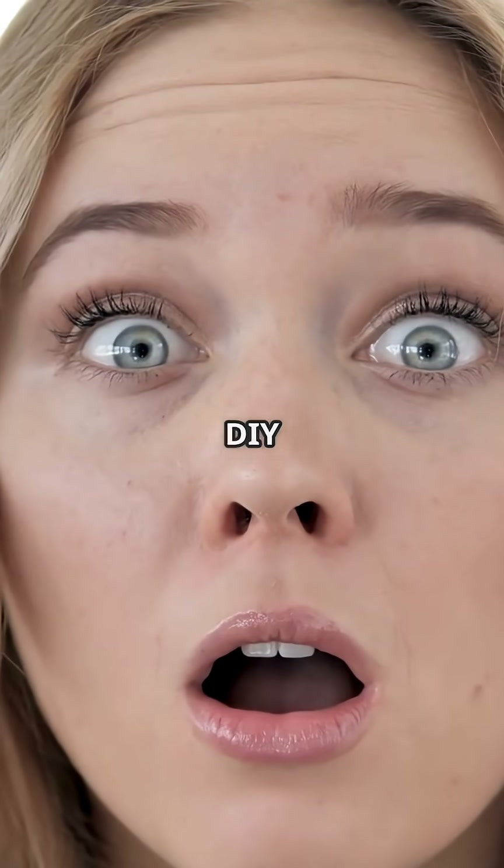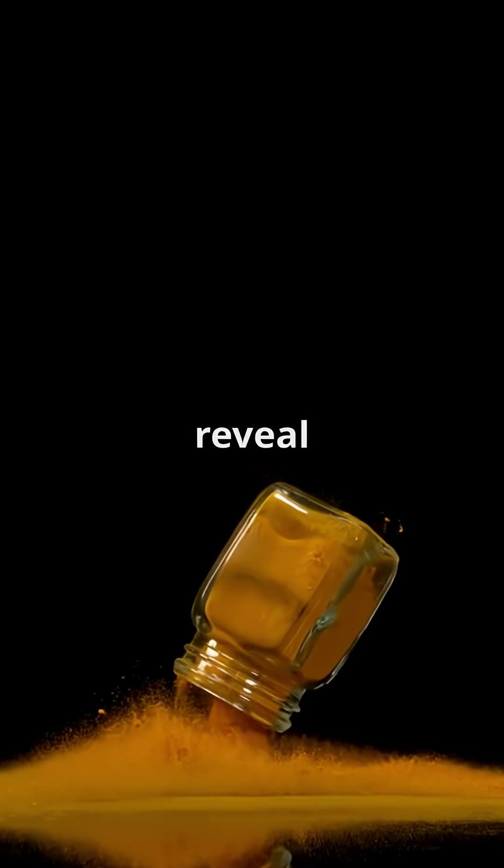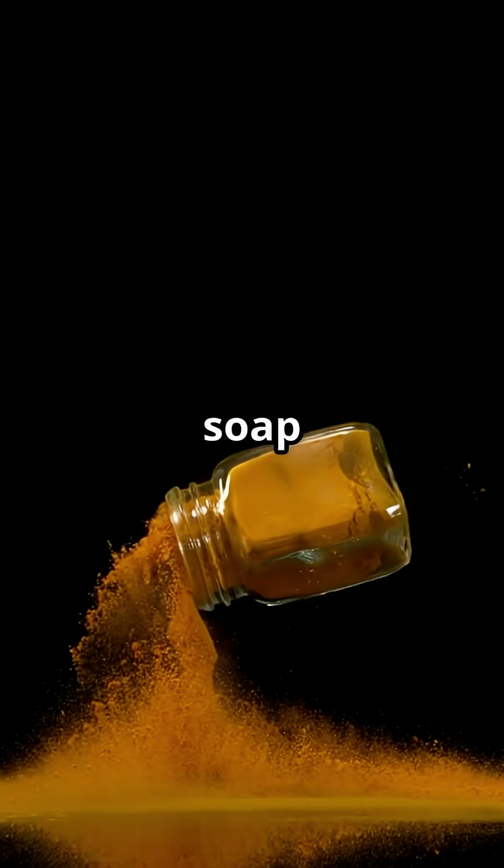Why are there not more people talking about DIY secret messages? This is going to blow your mind. Let's reveal hidden words using just soap and turmeric.